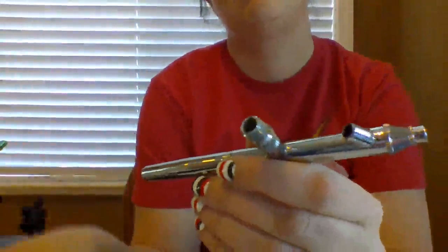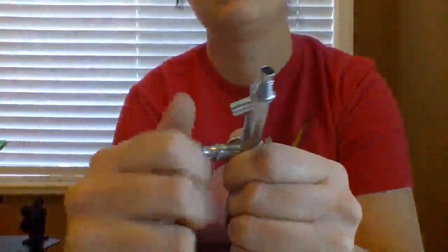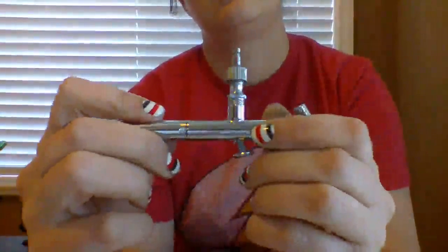This is a Master brand quick connect, and it's perfect on this airbrush.